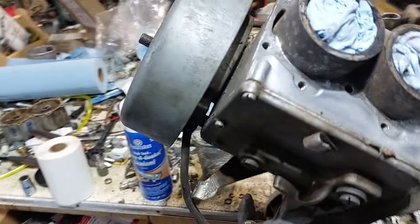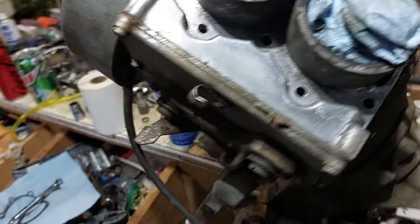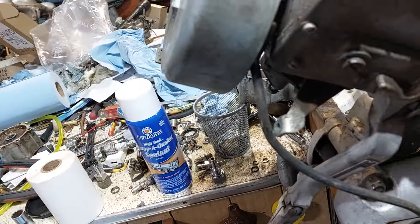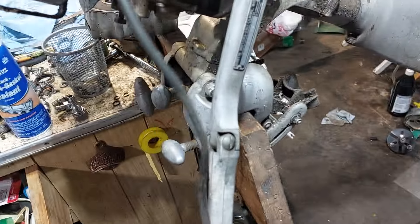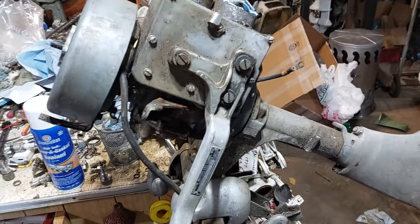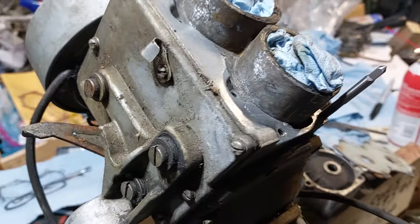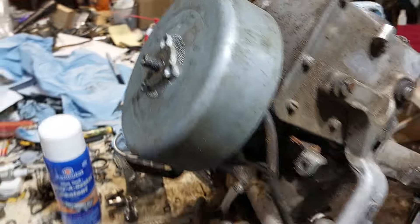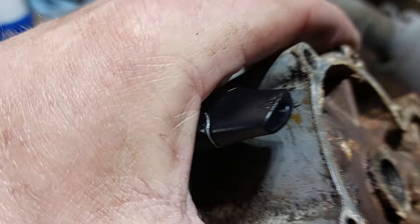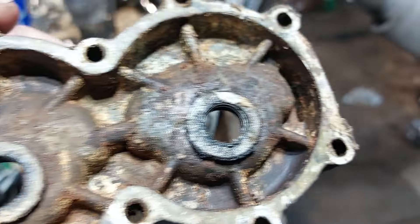Hello. I got the Martin 60, 1947 or 48. I'm still battling with something in my voice, so bear with me. It's got good compression. I couldn't check the bottom cylinder because somebody had stripped out the hole — it's stripped out.